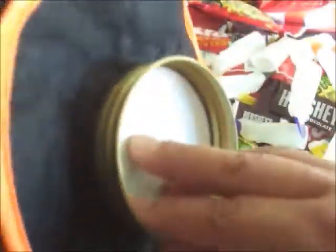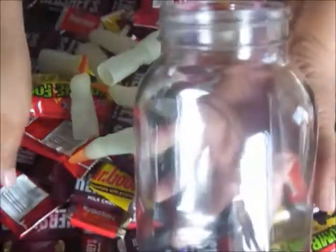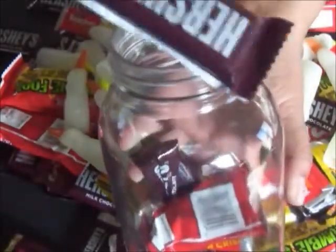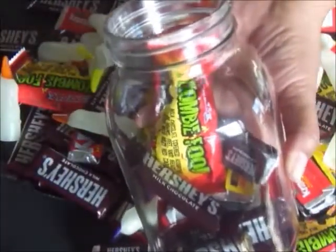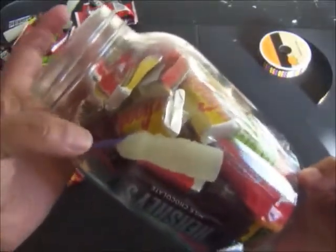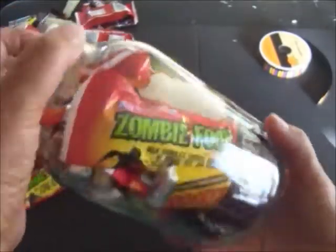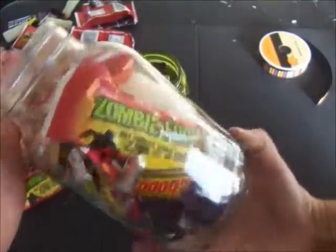Now that the glue has cooled completely on the lid, it's time for the candy. I'm just going to start filling the jar with the candy — we have all kinds. These look so good; they're called zombie food and I got those at Walmart. There's some Hershey's and the little Hershey miniatures. I'm going to add a witch finger, but I think I'll wait until I add a little bit more candy. I filled the jar with candy and you can see the witch's fingers in here — they glow in the dark, so in this clear jar you'll be able to see them glowing at night.